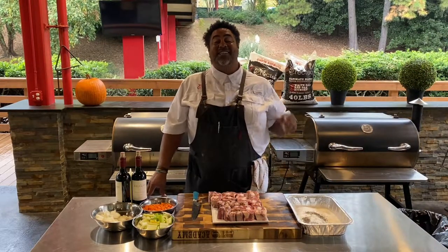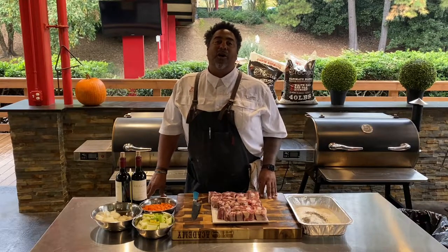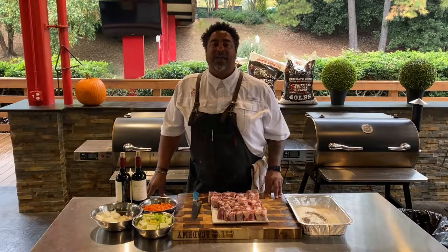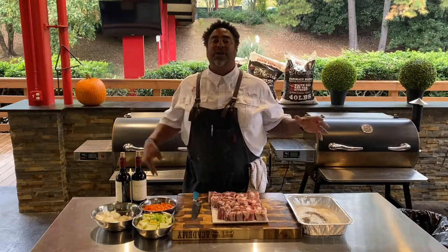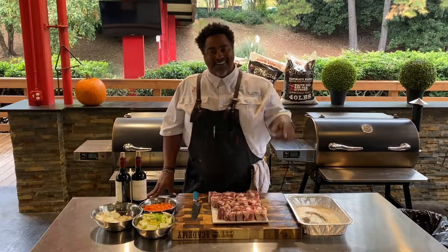Hey guys, what's up? I'm Chef John and today I'm going to be showing you guys how to make some amazing oxtails on the RTB380 Bullseye. We're burning those Reptech Ultimate Blend pellets. I've got the grill set to 500 degrees, I already put a Dutch oven on there, and we're cooking the oxtails in there. Let's get it!